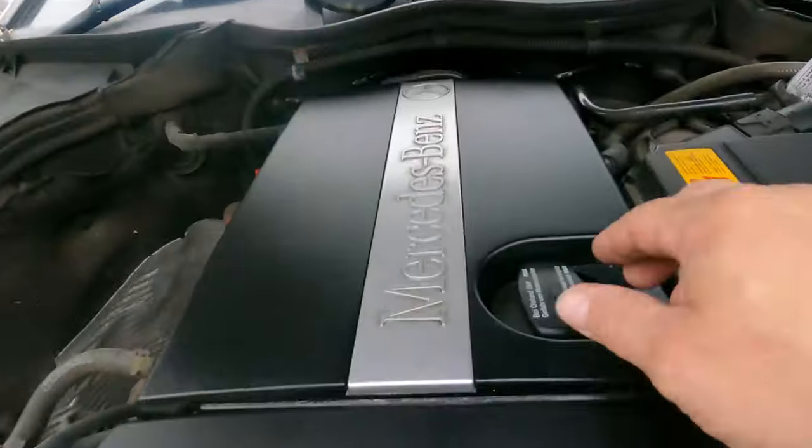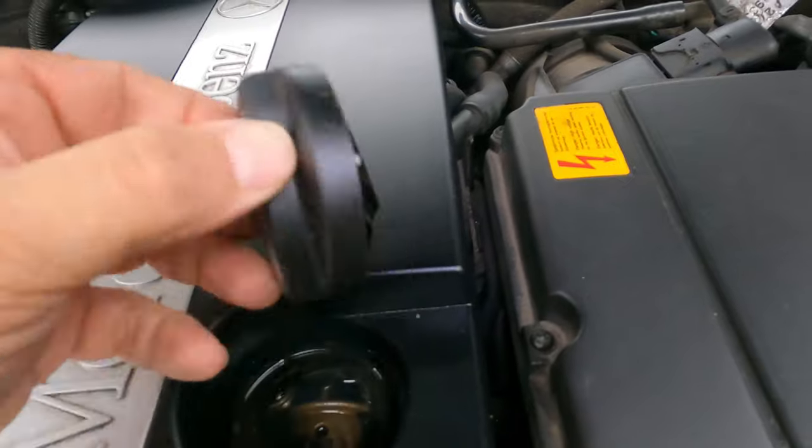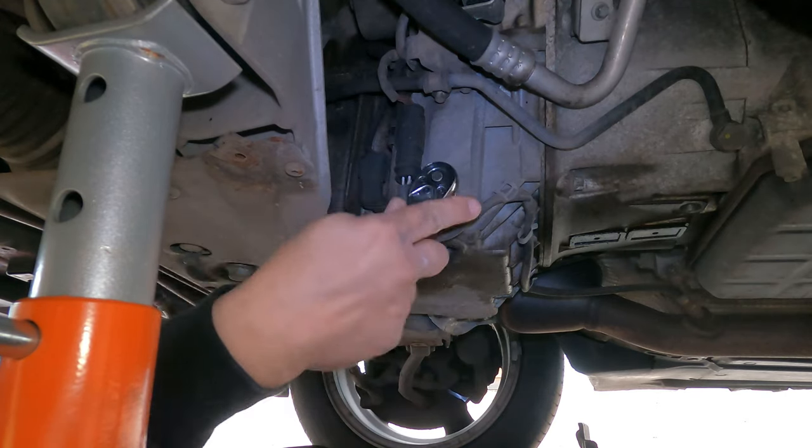Now with all the under trays off, we're going to open the cap and put that somewhere safe, which helps the oil flow out. Place the oil drain pad below and then undo the 13mm drain plug.